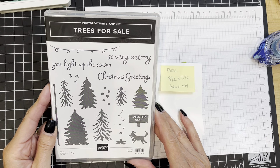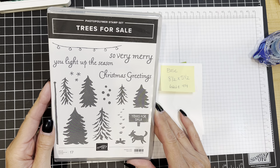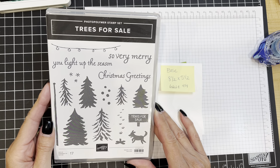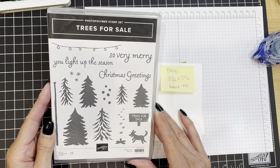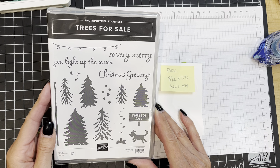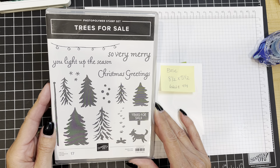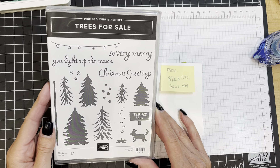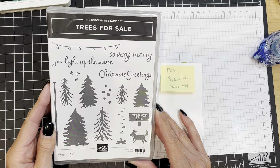We are using the Trees for Sale stamp set, and today's card is completely ink to paper. We are not using any dies, we are not using any designer series paper — just your ink, stamps, and paper. At our last recent celebration season there were some dies that coordinate with this stamp set, called Tree Lot.